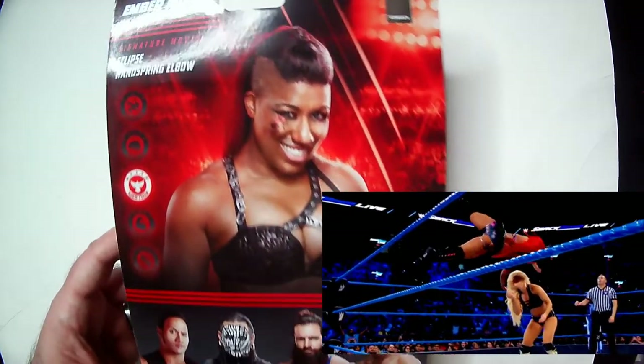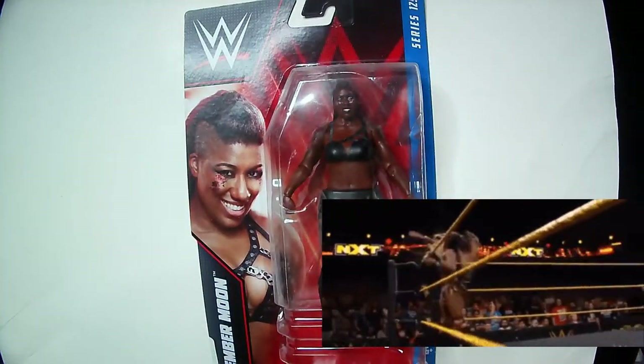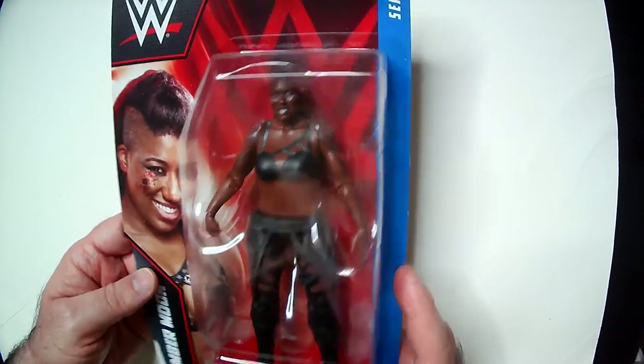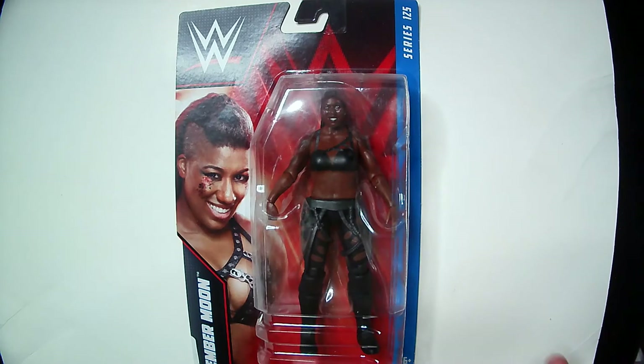Just look up top 10 moves on Ember Moon — it's very cool, you'll see all her cool moves and why I think she's one of the best in-ring performers right now. This is her second style after her injury — she came back, rebooted, cut her hair, put this gear on, and went to NXT, which I thought was a bad choice. But she did win the NXT tag team championship on her second run, having been NXT champion on her first run.